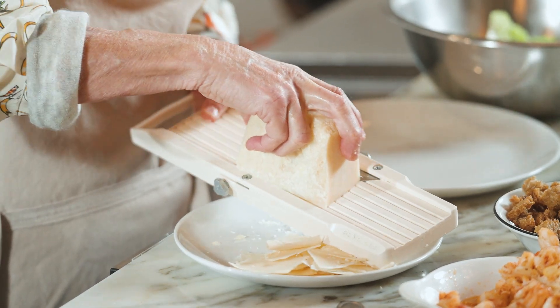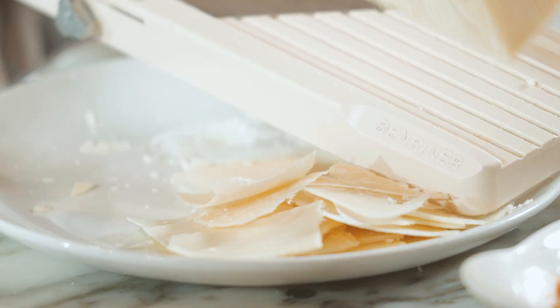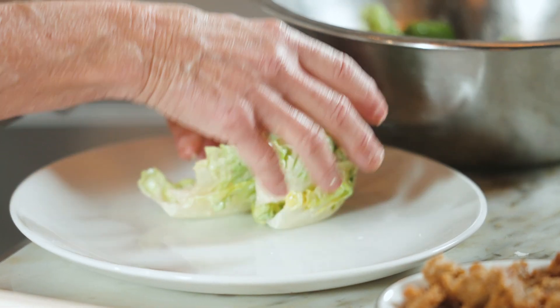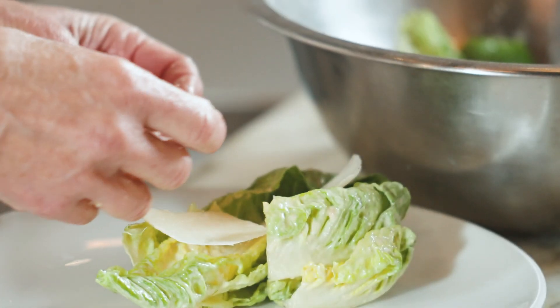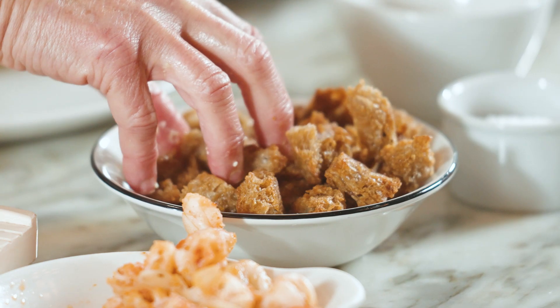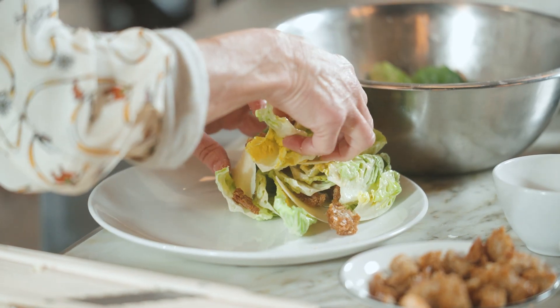I have my block of Parmigiano-Reggiano and I'm just going to slice some slices of that cheese. When you construct a salad, I think it's really important to build the ingredients into the layers of the salad itself. And therefore when you go to eat it, you get a bite of everything you should be eating in one mouthful.